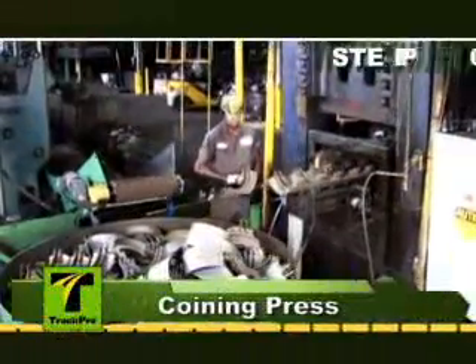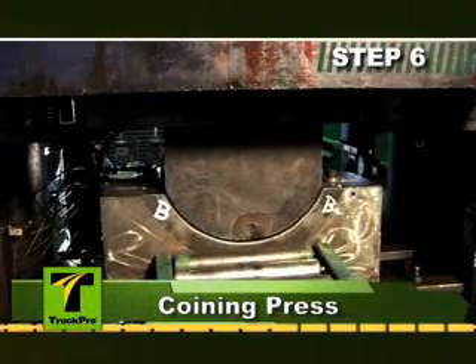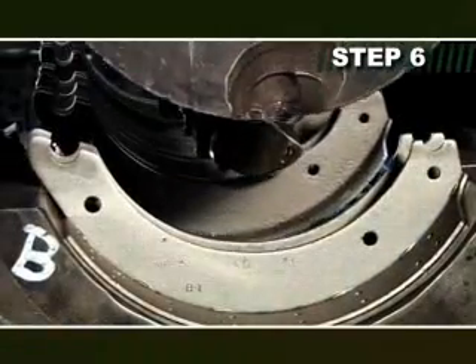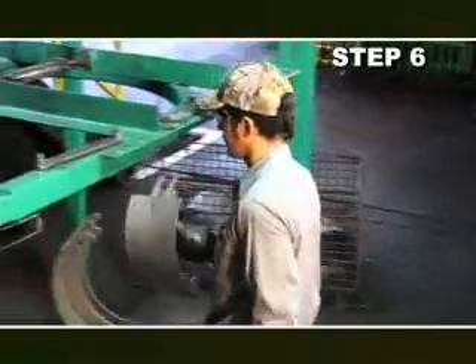Prior to coining, shoes are coined to OEM specifications using a 750-ton press. Coining corrects the radius, shoe table imperfections, and ensures proper lining-to-shoe contact. The process helps eliminate cracked linings and promotes longer lining life. After leaving the coining press, the shoe is gauged to ensure it is dimensionally correct before entering the dual guard process.